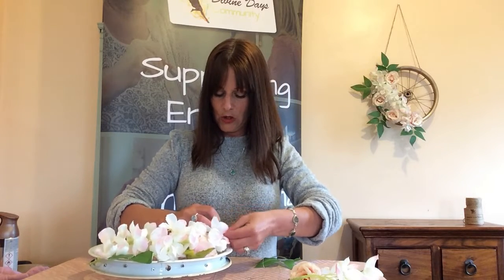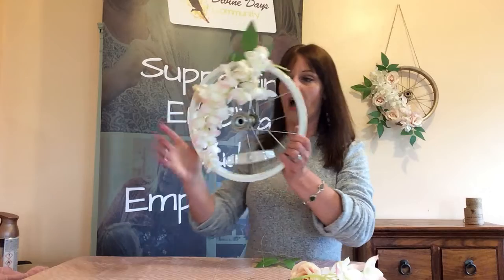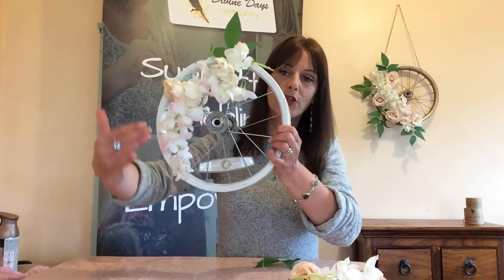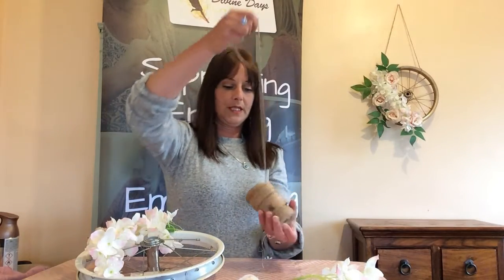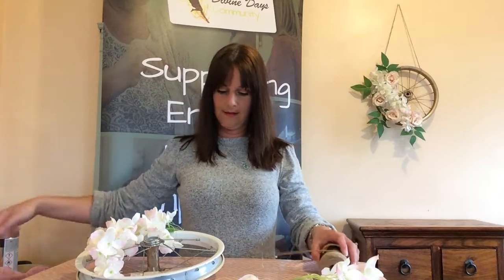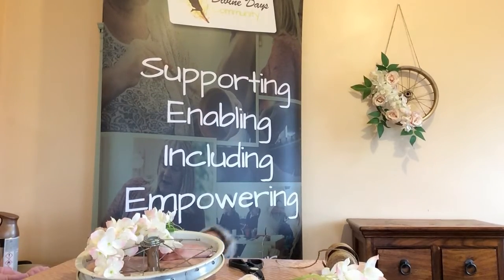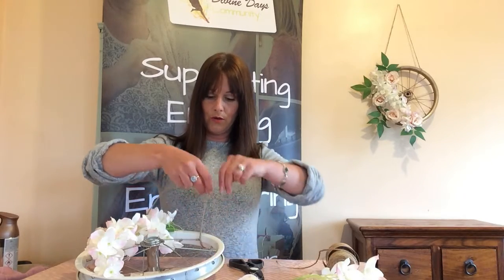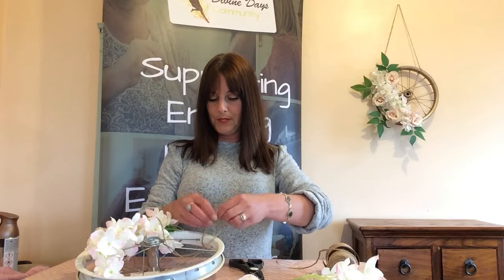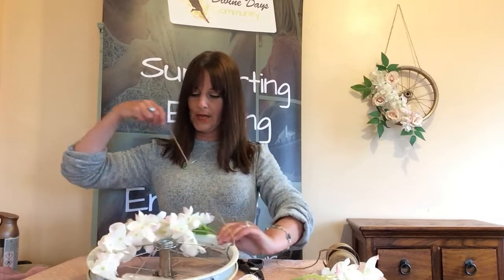Just cross it, knot it any way you like, and trim the excess flower off. It doesn't take very long, and as you can see it just goes all the way around and makes a nice display. We need some string to hang our homemade decorative wheel up — just thread it through the spoke, tie a knot, a double knot to make sure it's secure, and again on the other side.